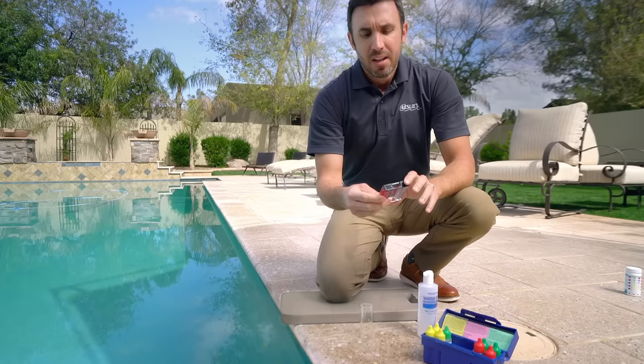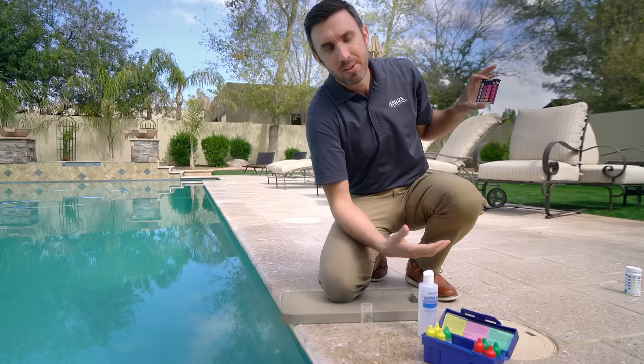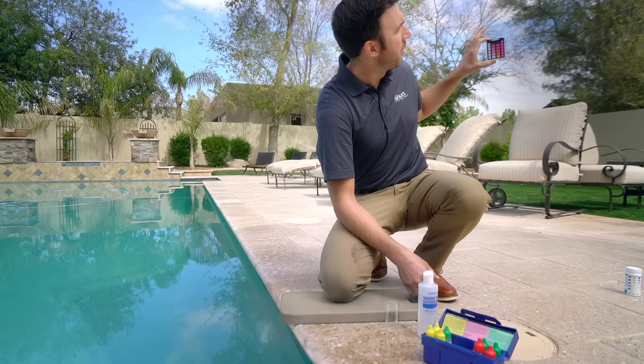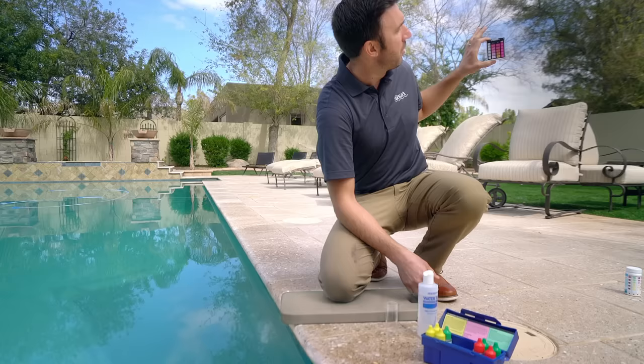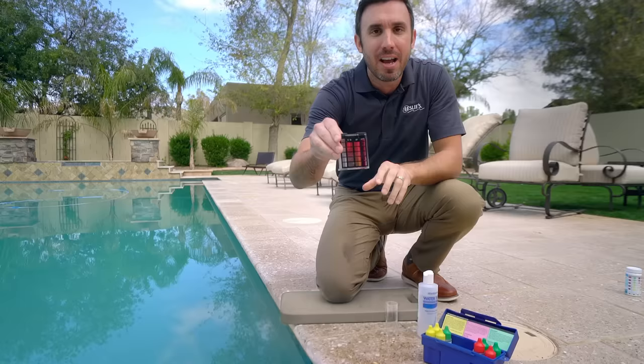Okay, so we're going to go ahead and shake this up. It's best when you're reading this to have a good background and good light — depending on what's behind it, it could change the readings. But remember, you're not trying to be a complete chemist here, just trying to get some pretty good general readings for your pool. Put the test block up and take your readings. As you can see, we've got a bit of a problem for this particular pool — there's no chlorine in it, so we absolutely need to address that. And taking a look at the pH, it looks pretty dark red, so that pH is actually pretty high, which is something we're going to need to address as well.